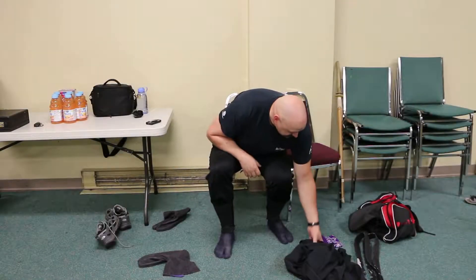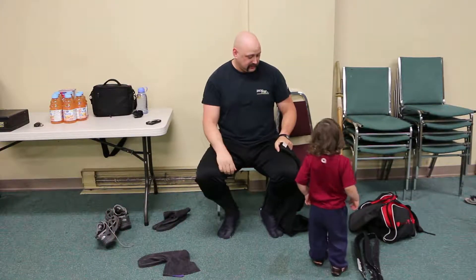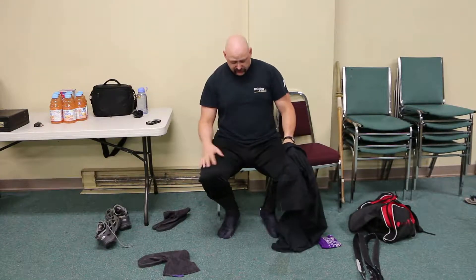Next thing, your top. You should wear a t-shirt underneath because it helps to soak up the sweat. If you're outside, you can take this part off and just work in your t-shirt.